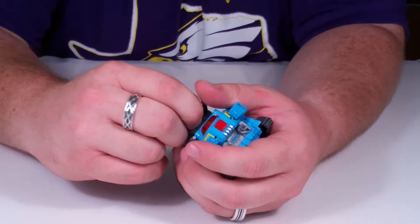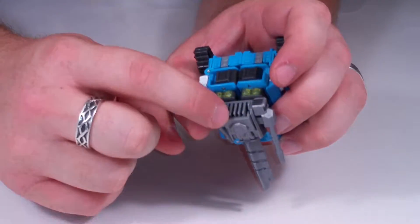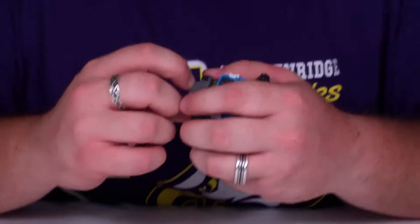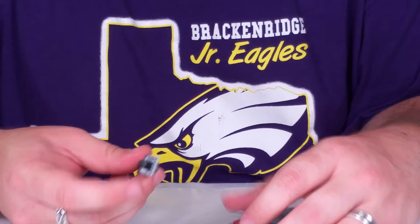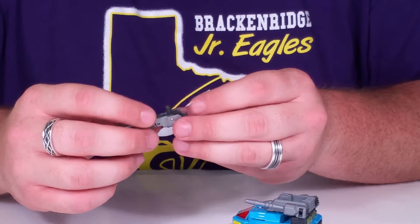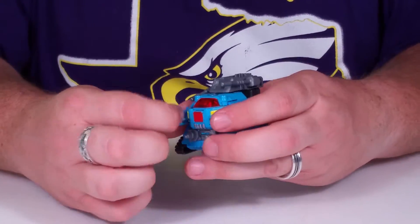Let's go ahead and get this transformed. These are all slots and the weapon slots into that, so it's kind of awkward. I haven't seen that before. It has a little five-millimeter ball joint so it can go into his hand later on.